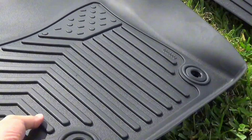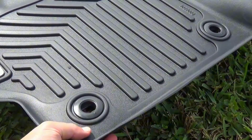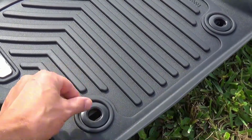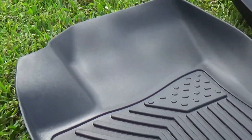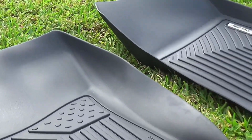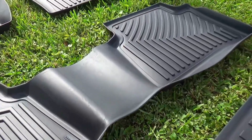The mats are heavy duty and they have thick ridges, and this is what is going to fit inside of your Toyota Corolla. There's a little lock that you can use to lock it in place, and the mats are laser measured and cut perfectly to the shape of your car.